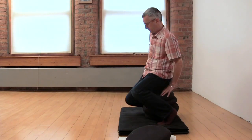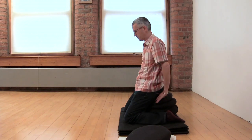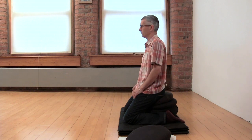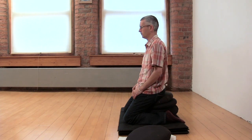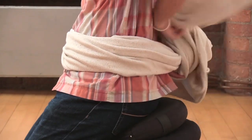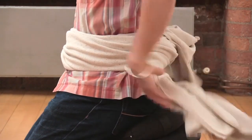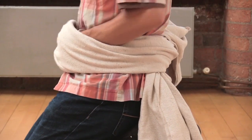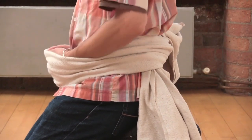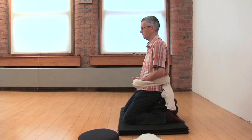One way you can sit for meditation is by using cushions and kneeling astride them. Just kneel astride the cushions and let your body weight sink down so you feel grounded. It's good to use a blanket or a scarf to support your hands, because otherwise your hands might pull down on the shoulders. With your hands in a scarf or blanket, you can really relax them and relax your shoulders as well.